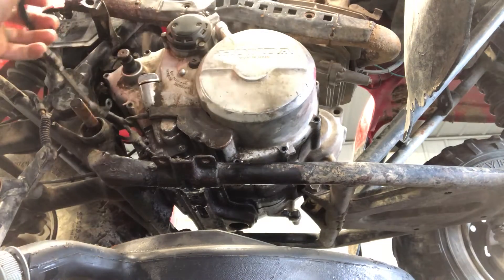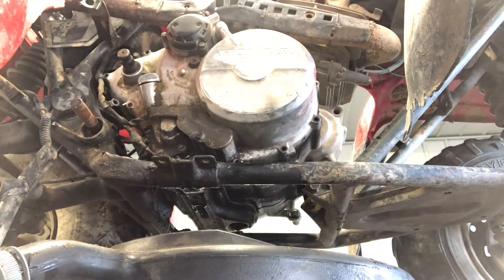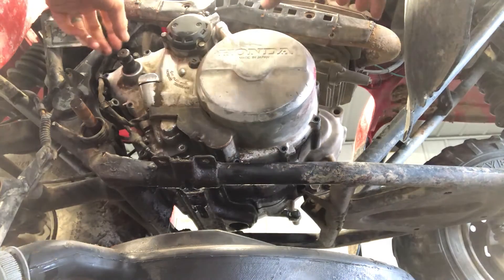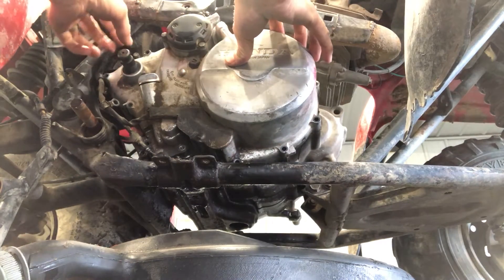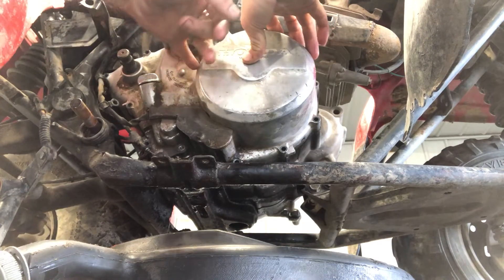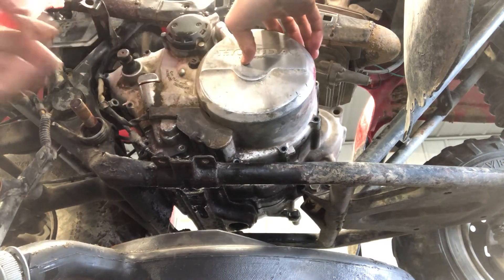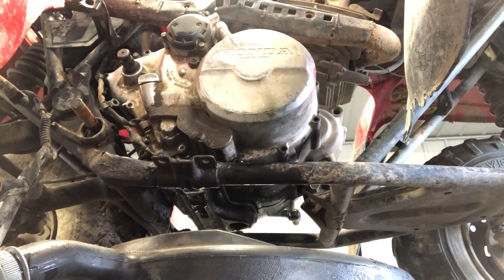Now we're gonna hook the wires back up. It's essential that you put oil in it before you start it again. So that is putting the kickstart mechanism back together on a Honda Fourtrax 300, as well as the clutch adjuster — you want to make sure you adjust that properly before you start. That is the Honda Fourtrax 300.